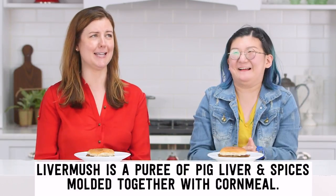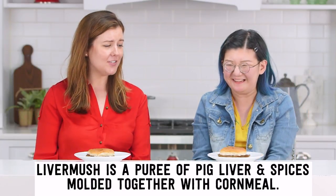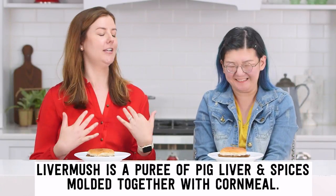Is it liver mush? Don't tell me that, Betsy. Is it veggie burger? Oh Lord. It goes down so easily. Ew, that is so gross. You hardly have to chew it. It just slides right down the back of your throat.